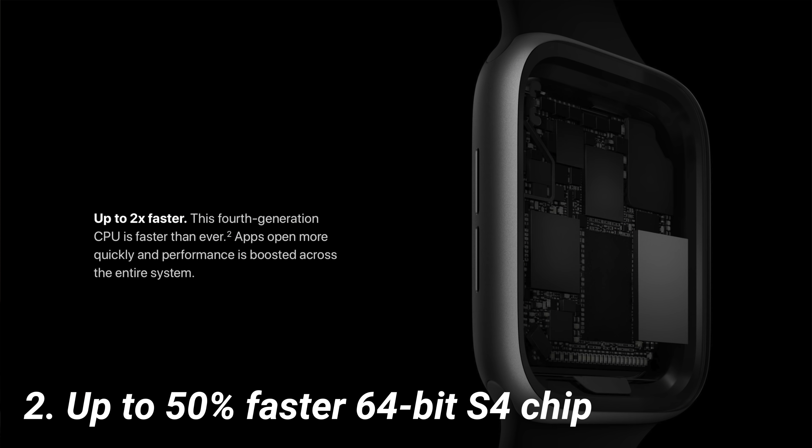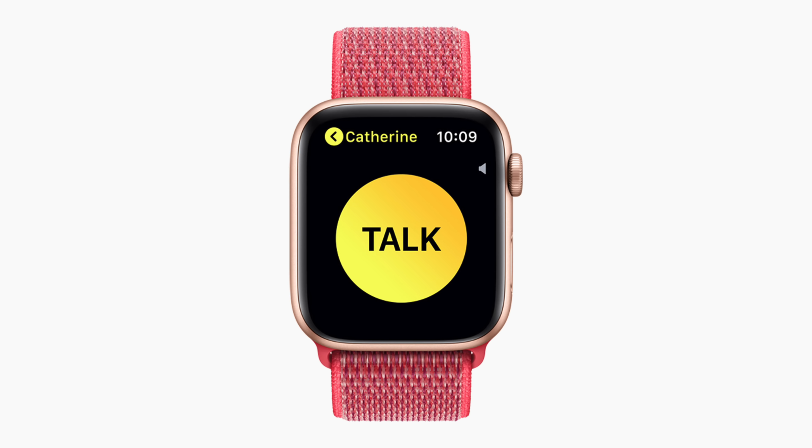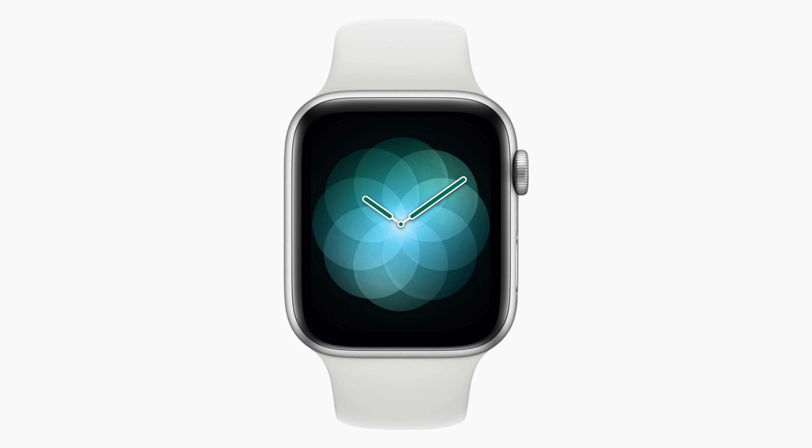After the bigger screen is a faster processor. Apple is calling it the S4 this year, and they say it's going to be up to 50% faster. But the upgrades don't stop there — it's not just another processor. It's actually a huge jump from the Series 3 to Series 4 because it's no longer 32-bit. You're getting a dual-core S4 64-bit processor on the Apple Watch Series 4, which is crazy. I didn't think the Apple Watch would already be jumping to 64-bit computing, and I'm so excited to see if apps will work better. That's been one of my biggest gripes with the Apple Watch since the very first one, the Series Zero from 2015. So I'm hoping that with this larger screen and faster processor, developers will start developing apps for the Apple Watch again.